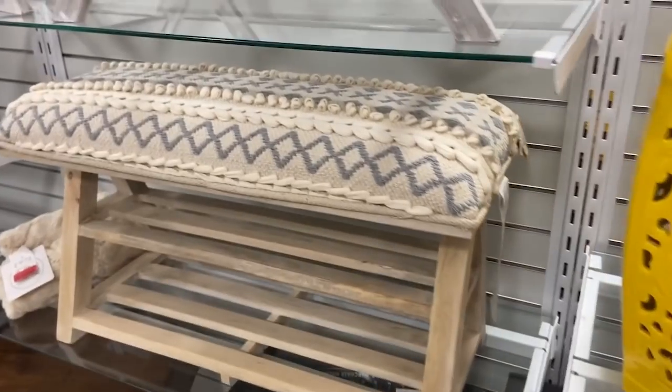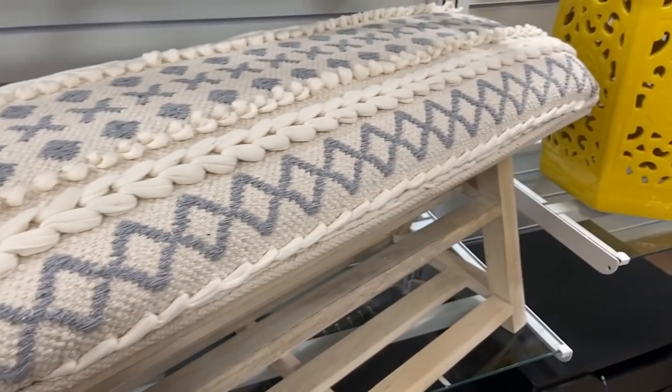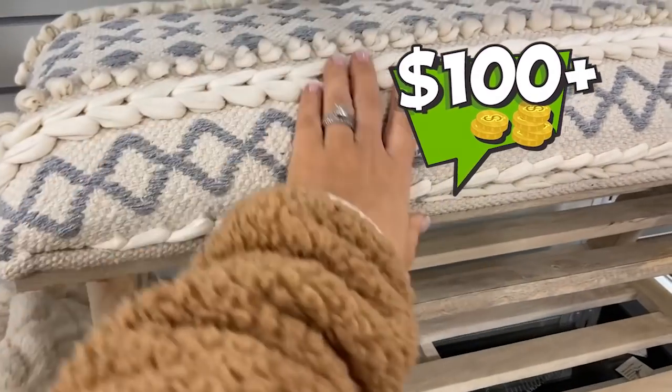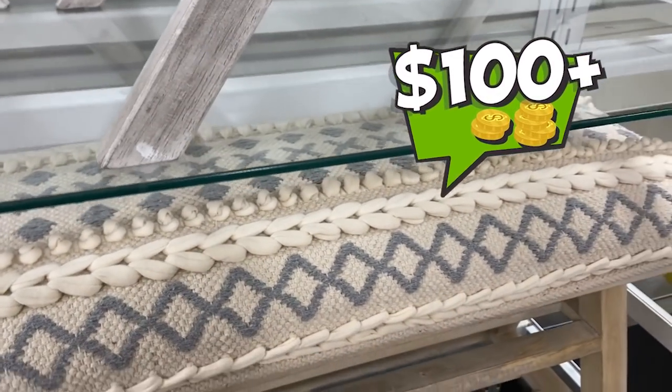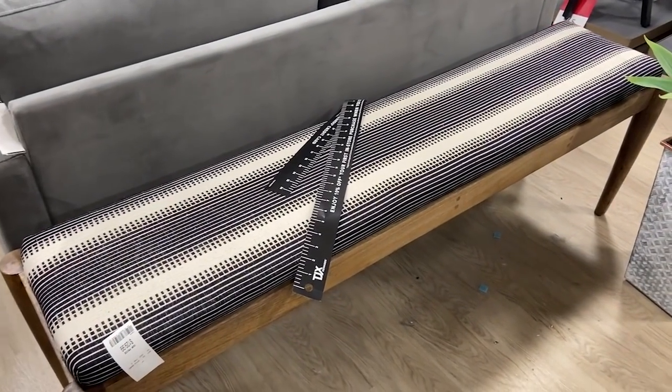Recently I was at HomeGoods and I saw all of these new benches with fabric covers on them, selling for over a hundred dollars. I thought, wow, that's crazy how much more expensive these are. I can totally update my bench and make it look similar. I'm going to show you how to update these so easily so that you don't have to go to HomeGoods and spend a ton of money.